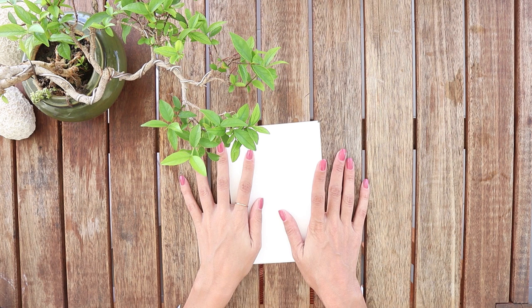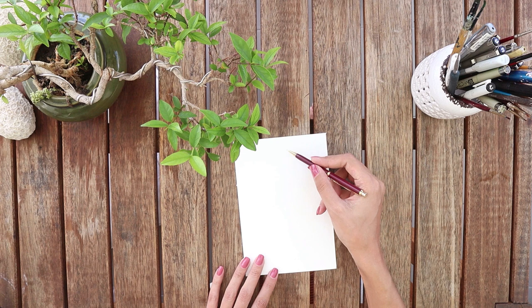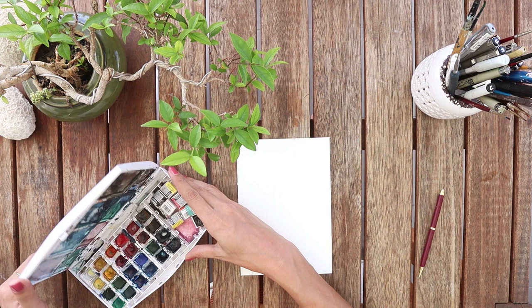Well, let's get started. I'm using this 300 gram cold pressed watercolor paper which I never used before, so we will see all together how good it is or how bad it is. I'm starting to do a rough sketch to know what the tree shape will be like. You can't even see it because it's super light — it's just for me to know where I'm gonna paint.